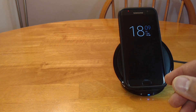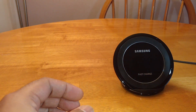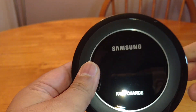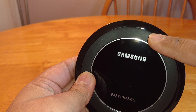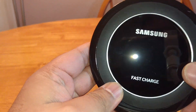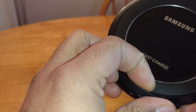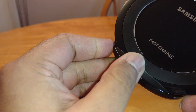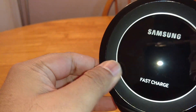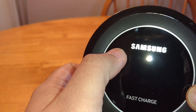Now let's show you the charger quickly. I'll give you a quick tour around this — that's the rubber ring that keeps the phone nice and sturdy. The plinth here that the phone sits on has got a rubber texture to it — it's quite hard but it's got a rubber finish. Obviously "fast charge" is written there, Samsung logo there.